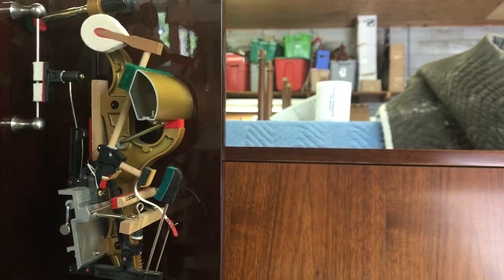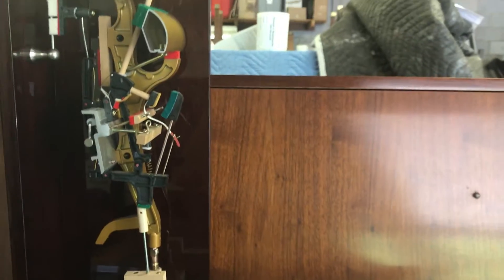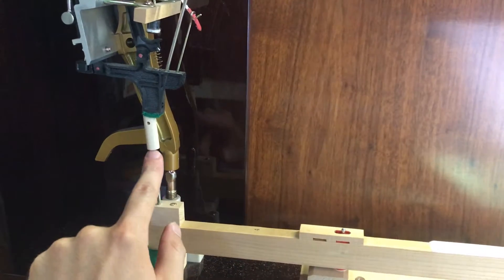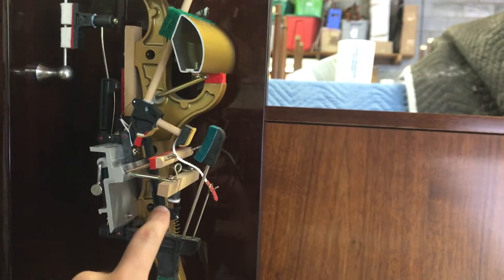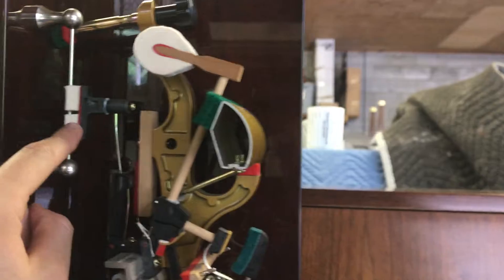What you are looking at is a cutaway side view of a vertical or upright piano action. It consists of the knife, the key, the capstan, the whippen, the jack, the hammer, and the damper assembly.